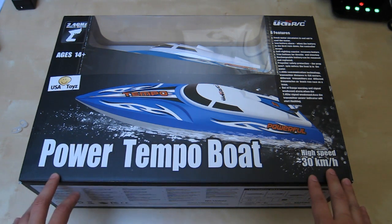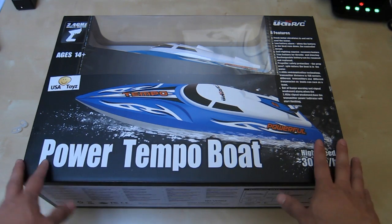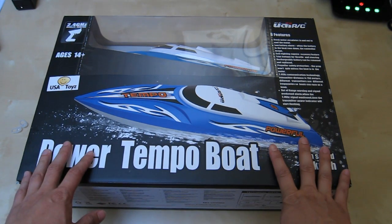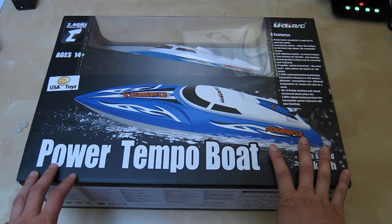Hey guys, today I have an unboxing and review for you: the UDI RC Power Tempo Bolt. This is an RC remote control boat and as you can see it comes in this nice big package. This uses the typical 2.4 GHz radio frequency control.